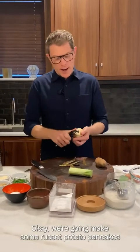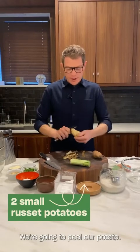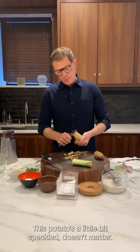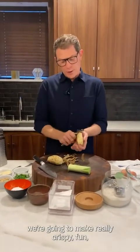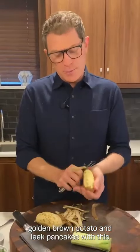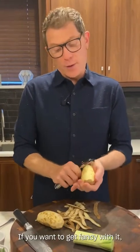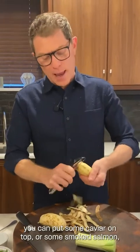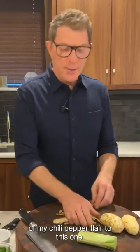We're going to make some russet potato pancakes with some leeks, better known as latkes in the Jewish community. These are fantastic to make. So we're going to peel our potato — it's a little bit speckled, doesn't matter. We're going to grate it up and make really crispy, golden brown potato and leek pancakes. I'm going to serve them with a little bit of jalapeño pesto. If you want to get fancy, you can put some caviar on top, smoked salmon, sour cream, or some applesauce — those are really classic ways to do it. I'm just going to bring a little bit of my chili pepper flare to this one.